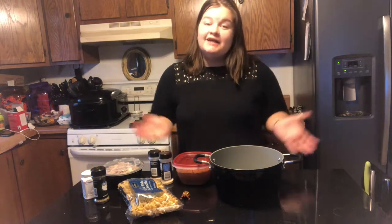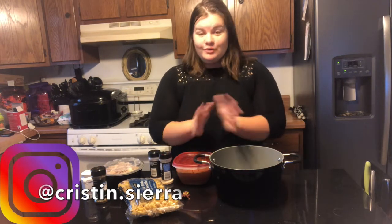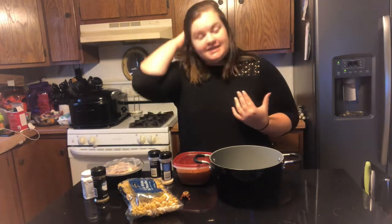Hey everybody, what's up? Welcome back to my channel, or welcome to my channel if you are new. My name is Kristen. I am a lifestyle mommy vlogger.